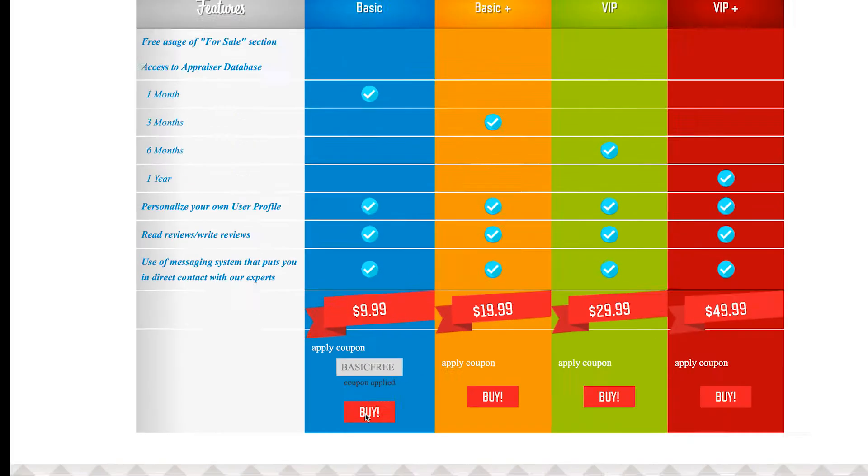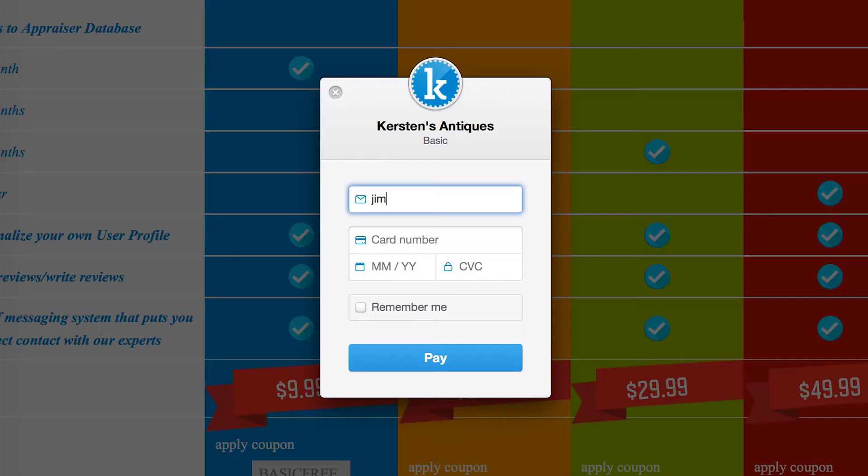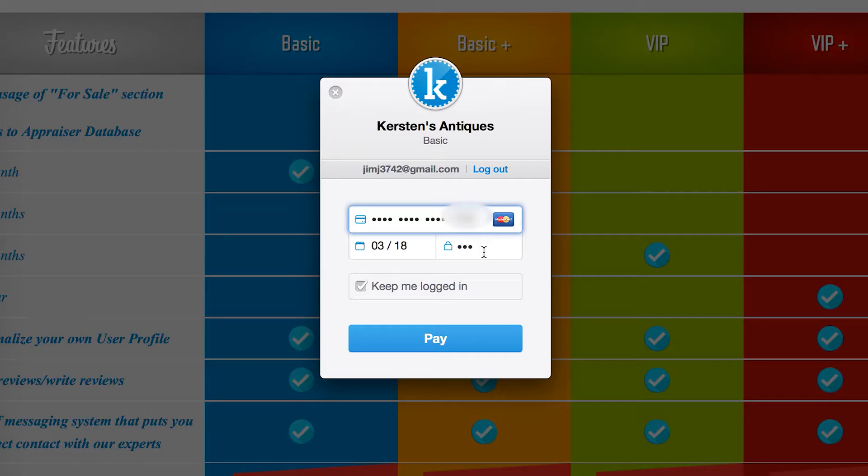Now you're going to hit the buy button. A small box will pop up for you to enter your payment information. From here, you're going to type in your email address that will be associated with your membership. I would recommend putting in an email address that you use most frequently and that you have access to. Now we're going to put in our credit card number. You can also enter a debit card. We accept Visa, MasterCard, and American Express.